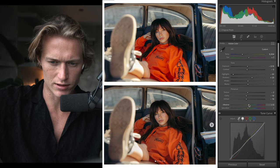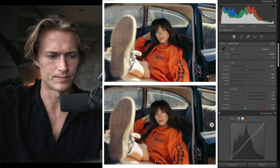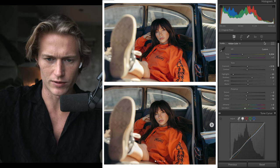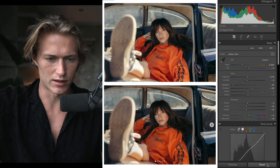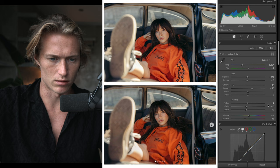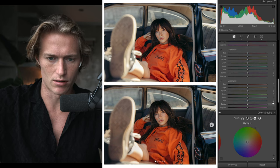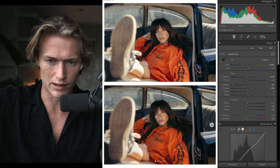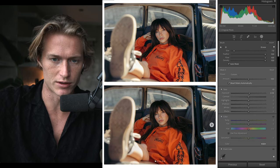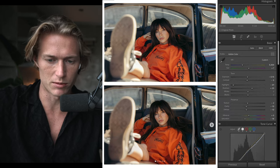Vibrance up — his colors have a nice pop to them — and saturation down. If we just reset to see what we've done so far, you can already see we're a long way there. The colors are looking good and we haven't even touched split toning or HSL yet. We'll also go over brushes and filters at the end.